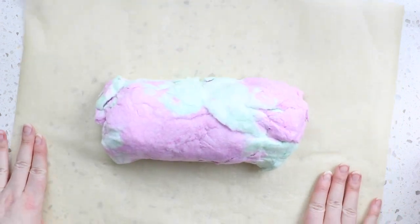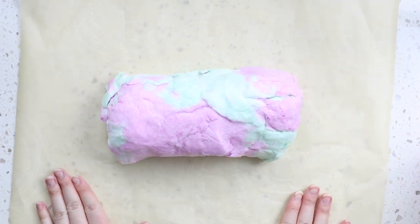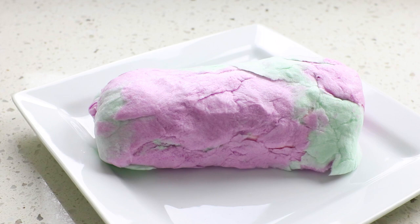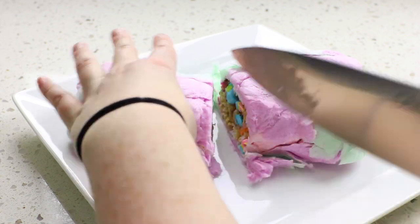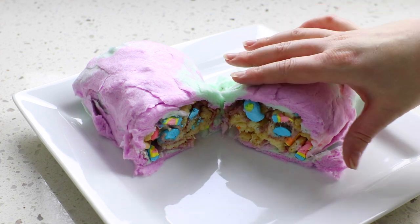And there we have it — our beautiful, wonderful cotton candy burrito! Oh my gosh, I'm so excited to dig into this. Let's look inside. Oh yeah, that looks so amazing. I think this turned out pretty good. I think next time I wouldn't squish it down as much as I did, just so that it's a little bit fluffier, but it looks delicious.